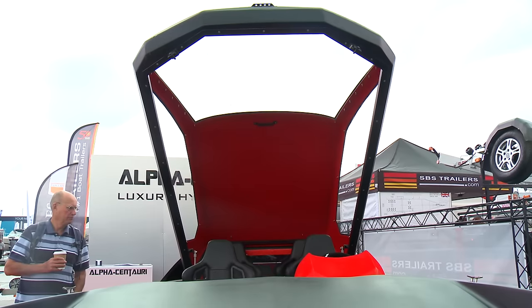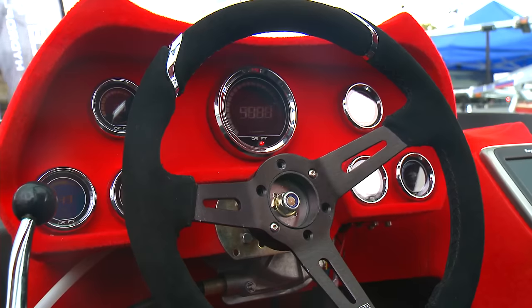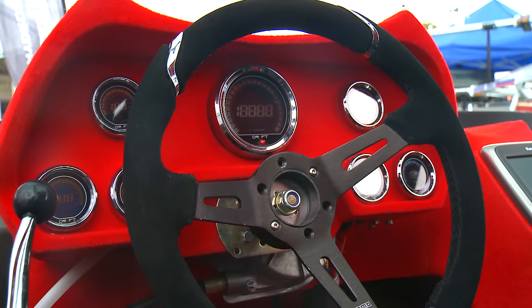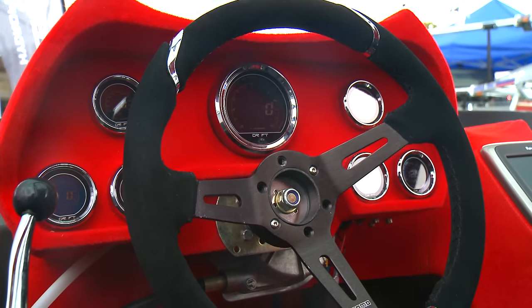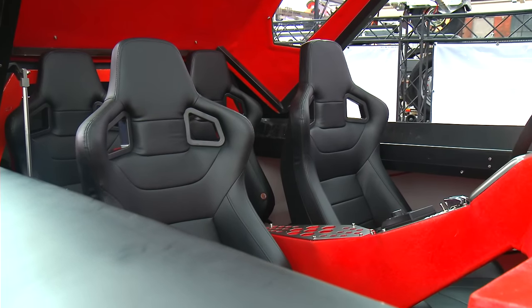Inside the boat we're trying to make it what you would find in an Italian supercar — so not necessarily luxury, but mad design, comfortable seats, bright materials. There are loads of laser-cut parts inside.